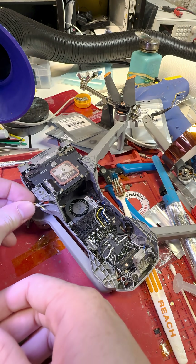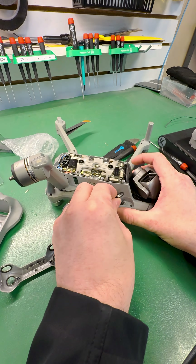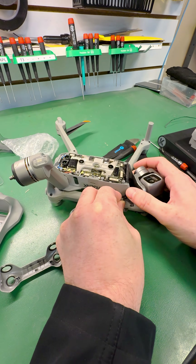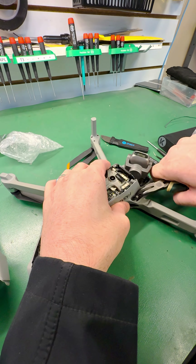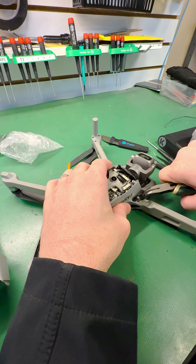And here's where the real fun begins — reattaching the arm bracket. It's like an ultimate test of patience and dexterity. If you can do this, you can do anything, like threading a needle in a hurricane.